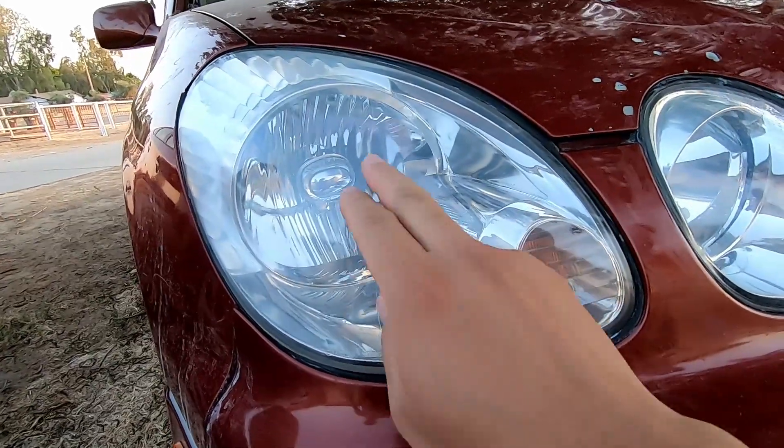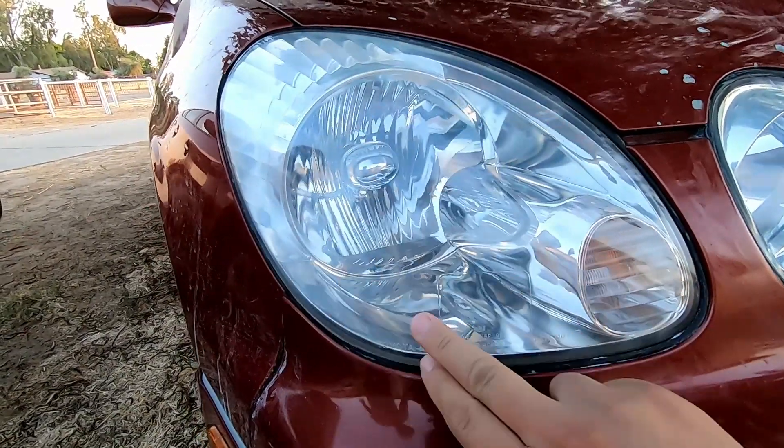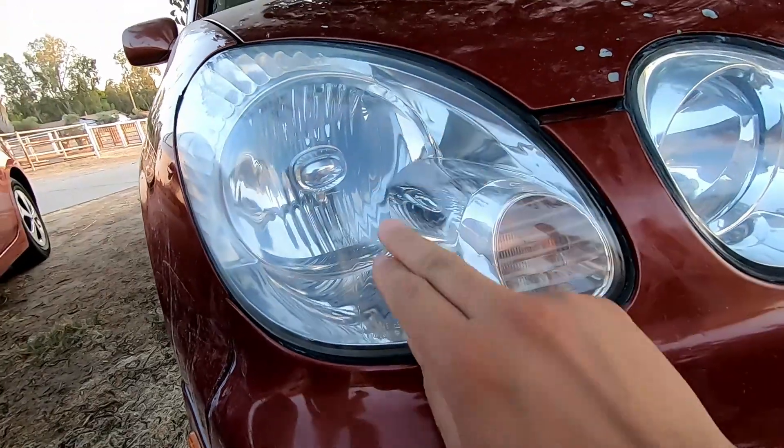It's clean. You can see right here — this part is kind of hazy and then this side is super crystal clear.